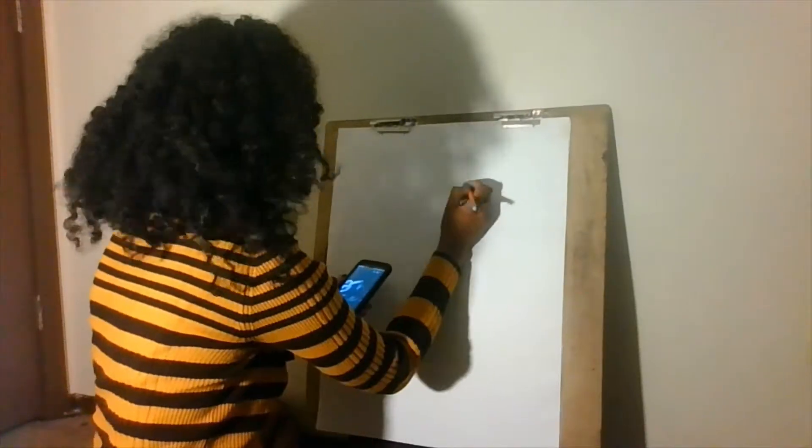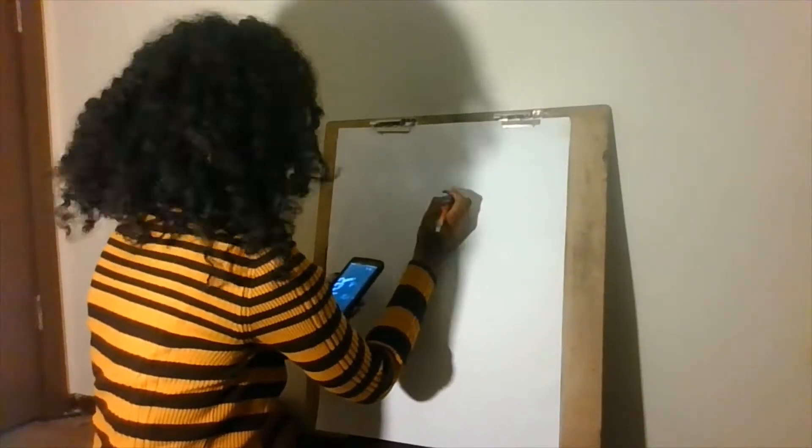Hi, it's Yaffa. Welcome to my channel, Come Art Me. If you're new to my channel, my channel is all about art and all of its different mechanisms.